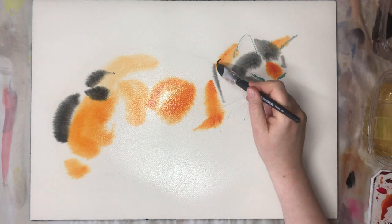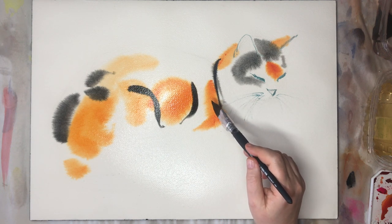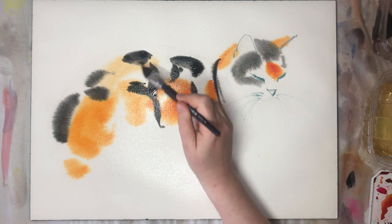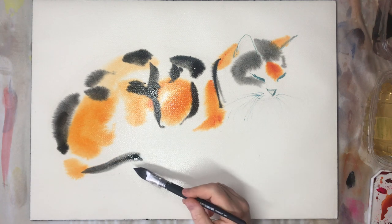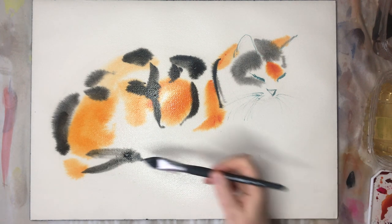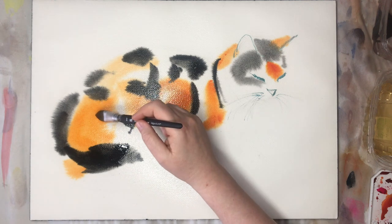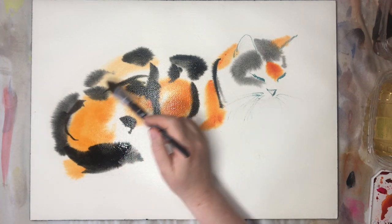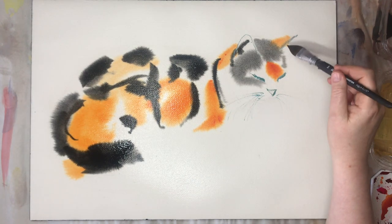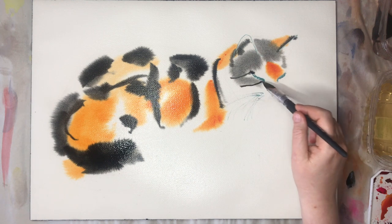If you're interested in painting more like this, I have several Skillshare tutorials, many of them cats — much harder than this one. You can sign up for free using my referral link below. Be aware that depending on the current promotion, Skillshare gives you one week, sometimes two weeks or more free trial. If you don't like it, just make sure you don't forget to sign off. So it's risk-free.